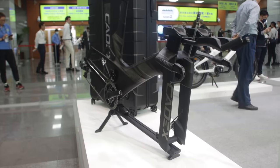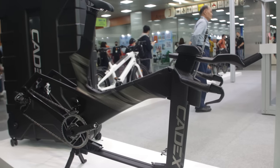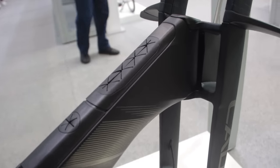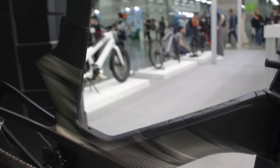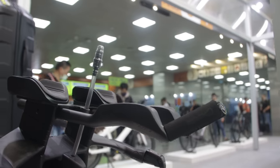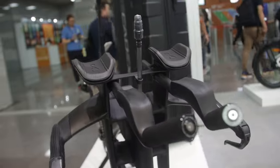Cadex's super aero tri bike is also here — a nice looking piece of kit in the flesh. You've got lots of storage on the down tube, and obviously the lack of a top tube is probably keeping it pretty aero. The bars also seem super slick — everything just integrated.